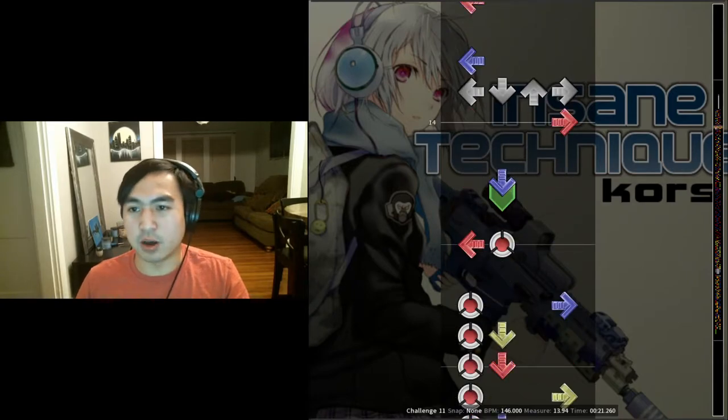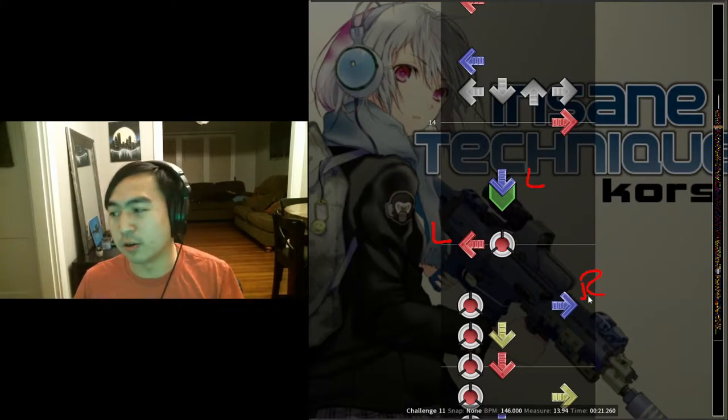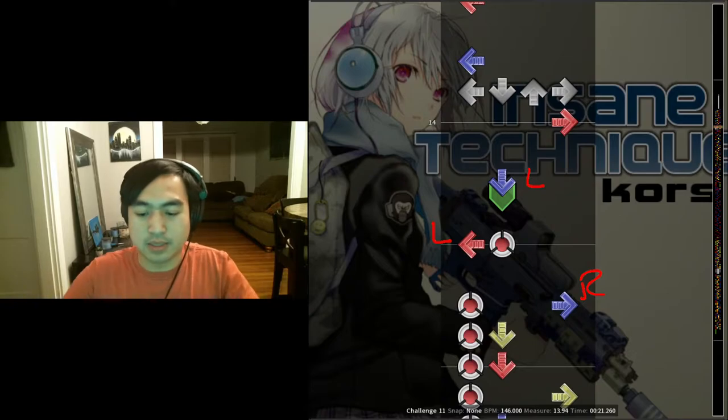What this pattern does is it starts off with a force double step. This note is on your left as well as this one. The real crazy part — no matter how you do it, this will always start on your right. Definitely don't try to do this as a crossover. This is intended to be double stepped. That's the first part.